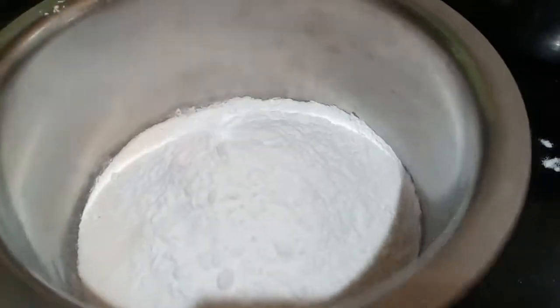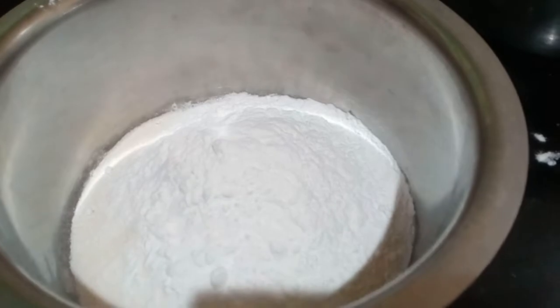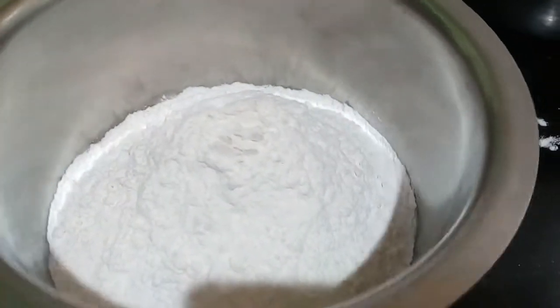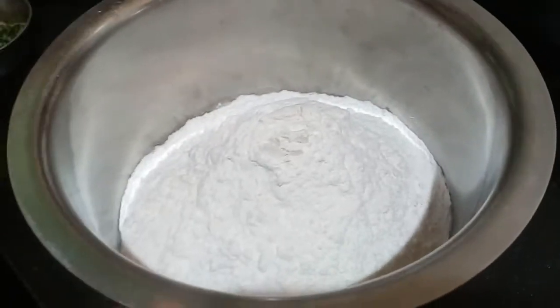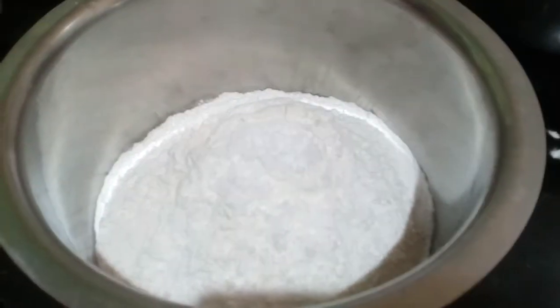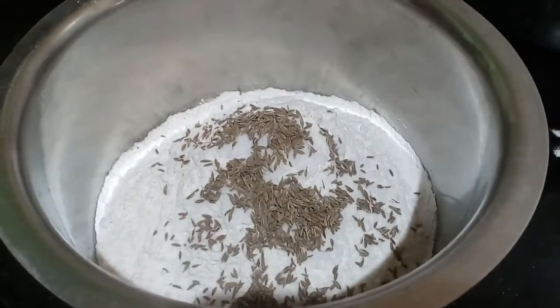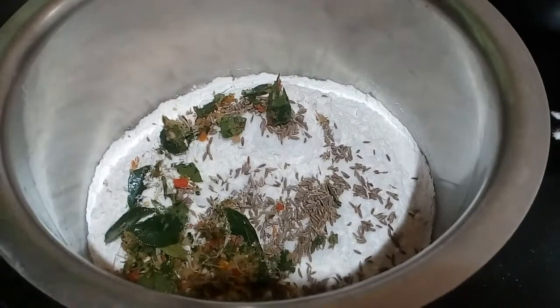Add 1 bowl of salt and 1 tablespoon of salt.